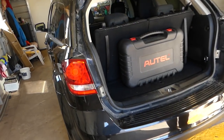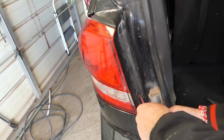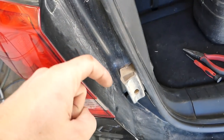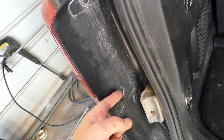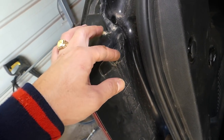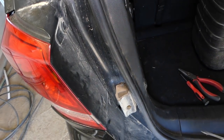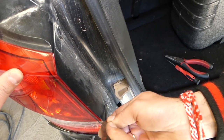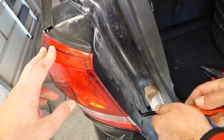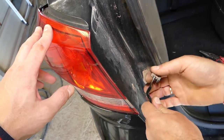First we need to remove both outer tail lights, and we'll show you why. Open the trunk — each tail light has two clips, this one and the one on the right side. You need a clip panel removal tool; you can find all the tools listed in the description below. We'll also use a metal one because those clips can be really stuck. Dust and mud sometimes gets in them, making them super hard to remove.